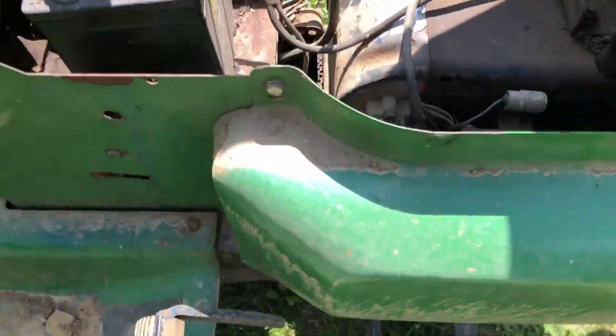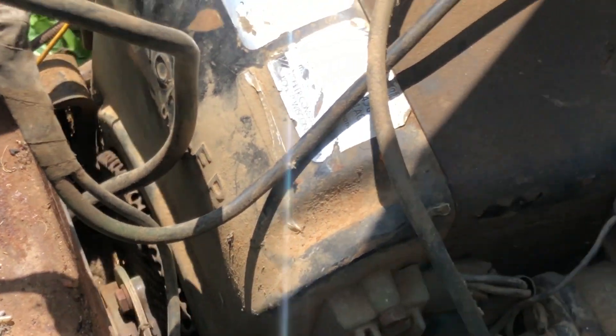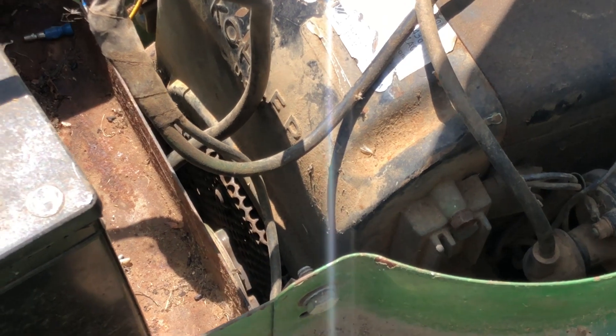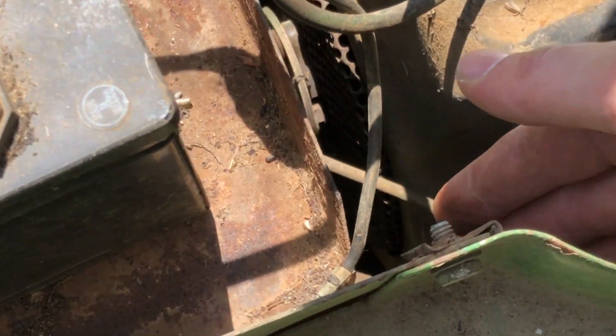Problem number two: there is an engine mount right here that has separated from the frame - it's actually physically broken. You can see it's fully cracked off the frame of the mower. I'm not a welder and there aren't many welder shops around the county I live in. So I'm either going to jerry-rig it with some big washers, or find somebody to weld a washer down into the engine mount bolt there.